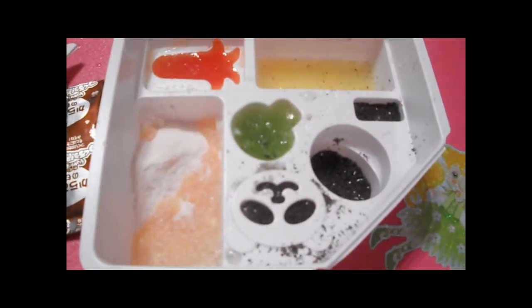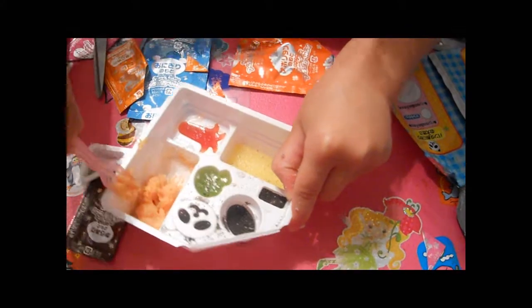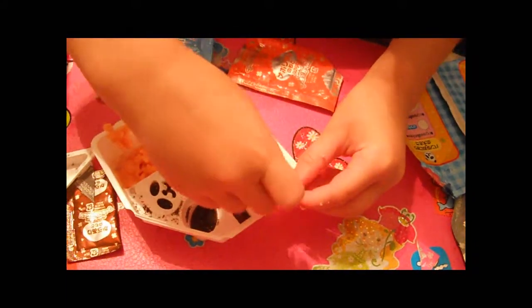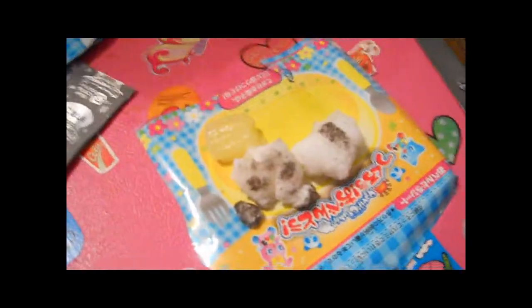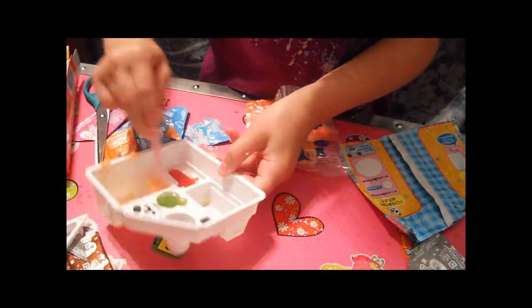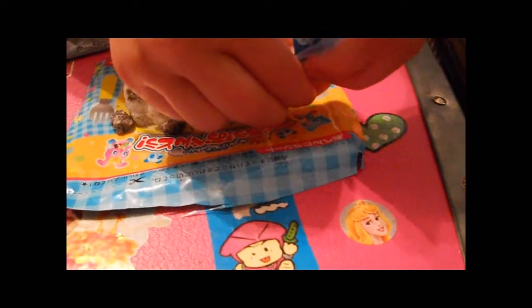I'm going to put two scoops in it and mix it up. Now we're going to try to see if these are done — this one is, I think. I got this out too early and it's all soggy. Now I'm going to get my pastry bag, open it up, put this in, cut a little hole in it — these are for the noodles. This is where we make the noodle stuff.